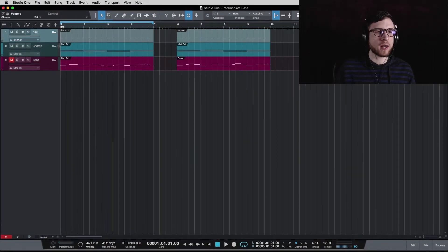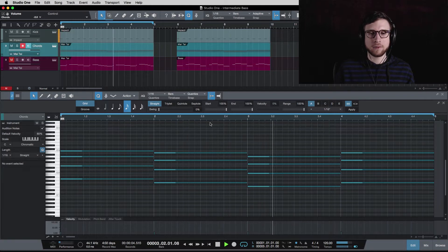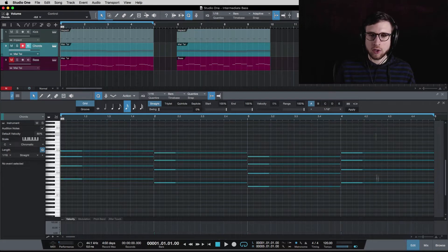What I've got here is a very simple kick pattern of just kick drum right on the beat, and then I've got some chords. These chords are A minor, G, F, G — so that's A minor, G major, F major, and G major. I've got a root note on each one — A, G, F, G — and then I've got the three notes that make up each chord up here.